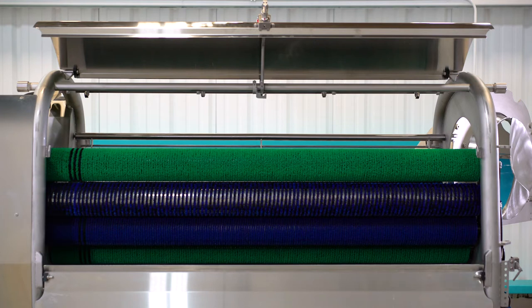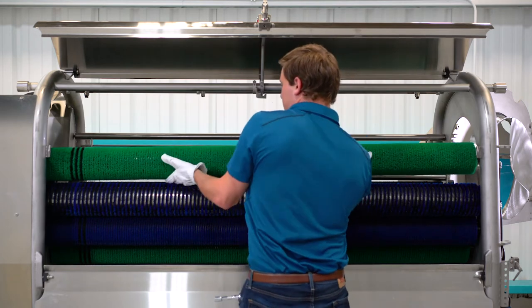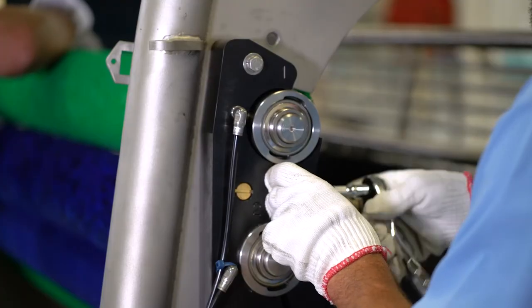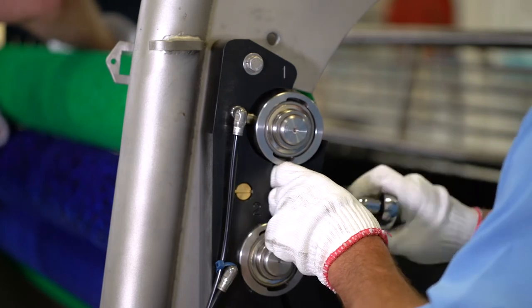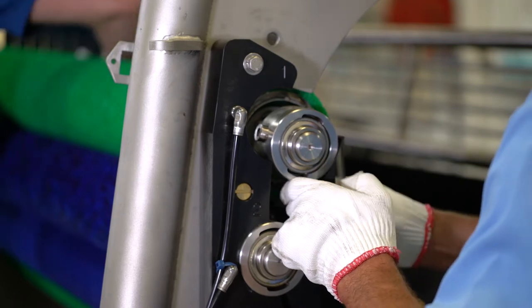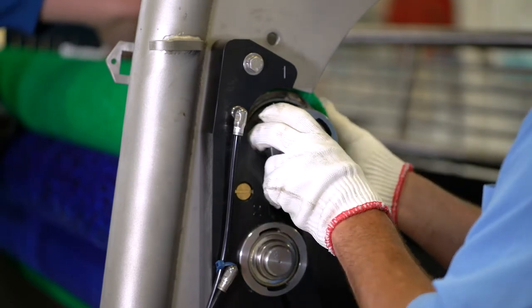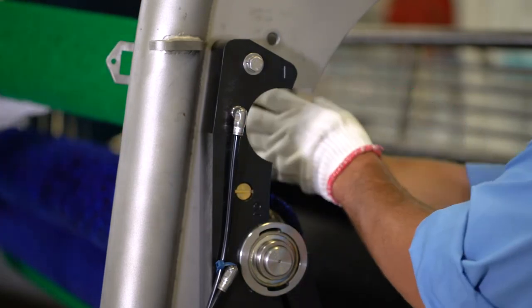Please note that the splash guards are different and can only be assembled one way. Removing the roll can be done with a single person, but it can be simpler with two people. At the discharge end, remove the uppermost bearing hold down by removing the single bolt in the hold down block and set it aside. From the side of the machine, support the roll at the center with both hands and lift the discharge end of the roll to disengage the bearing from the bearing block.